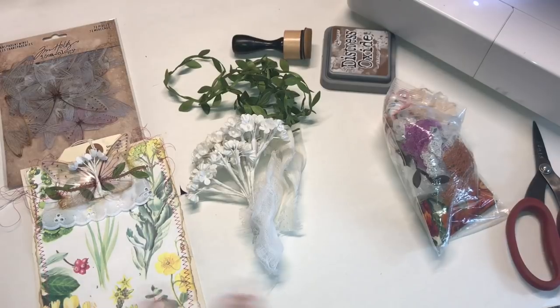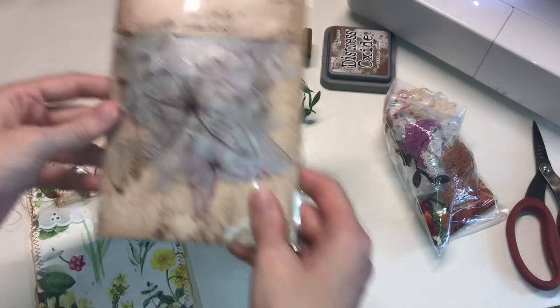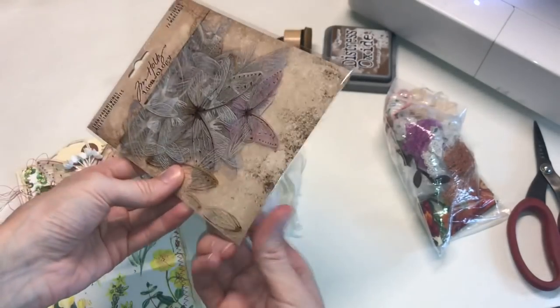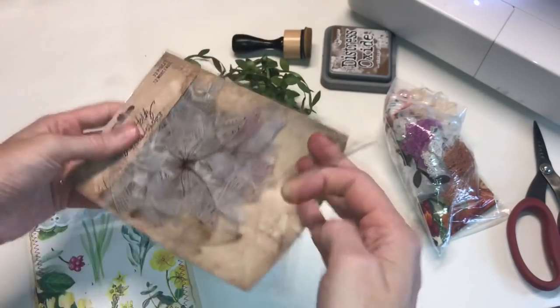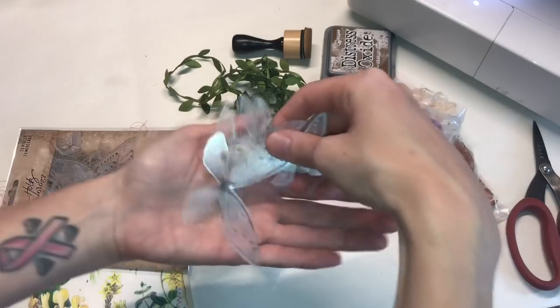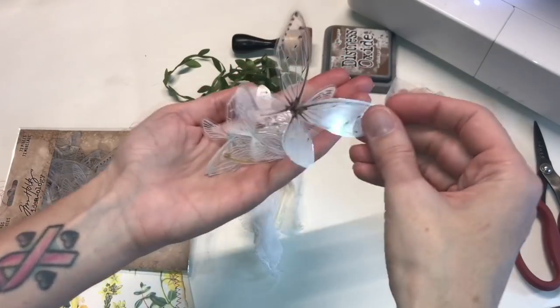We are going to do a two-part project today, and today we are going to work on making some little embellishment clusters using the Tim Holtz transparent wings. If you guys haven't seen these, they are awesome. They are acetate wings and they come in all different sizes. They have some single wings and they're just really cool.